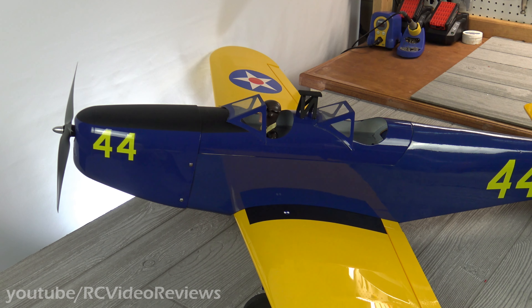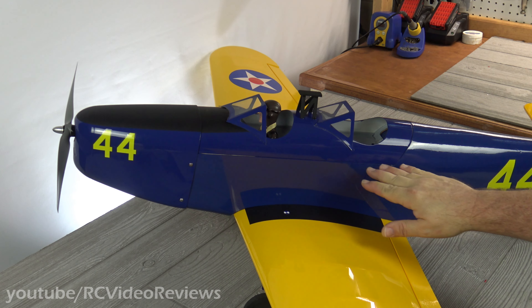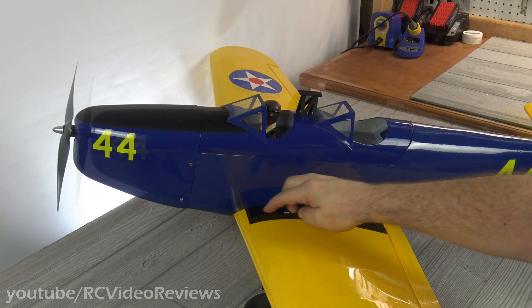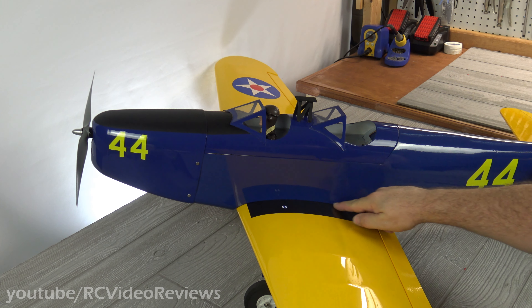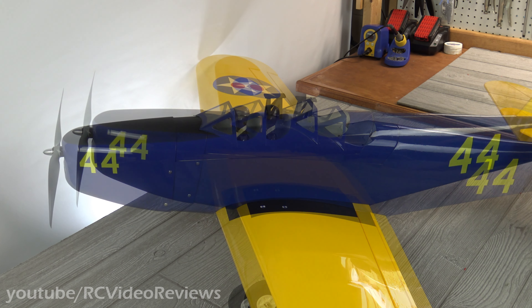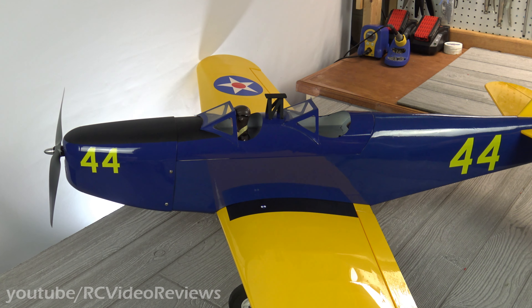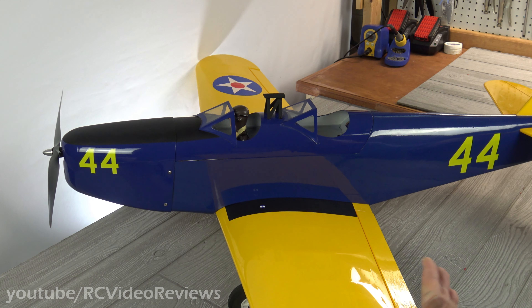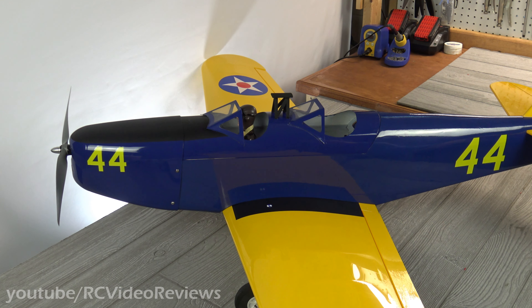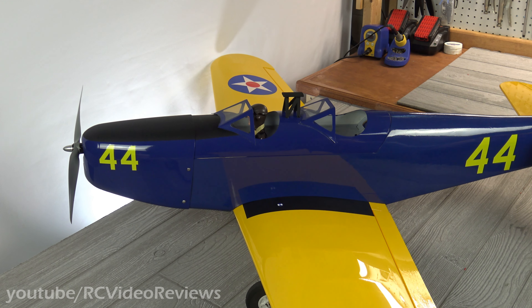Fit and finish-wise, everything on the PT-19 fits really well. The canopy lines up with the fuselage, the cowl lines up with the canopy and the fuselage, and the wing saddle is nice and square with no unusual gaps that needed to be fixed. Everything was just really nicely done on this plane. Even the decals were fairly easy to put on — they're not too complex, easy to align, and based on the stock imagery I found online, they look like they actually matched the liveries available during the period.